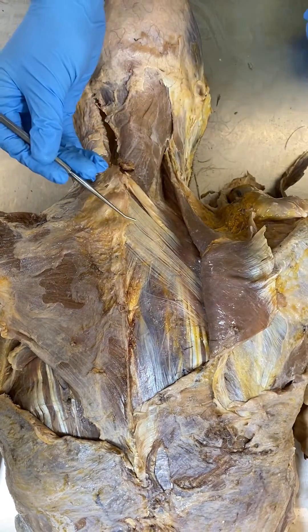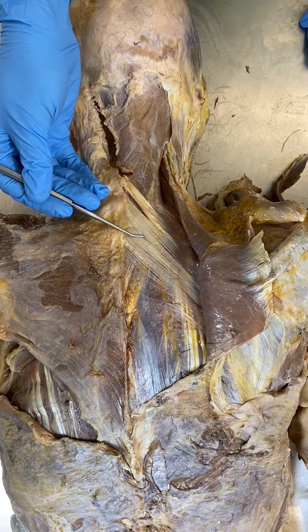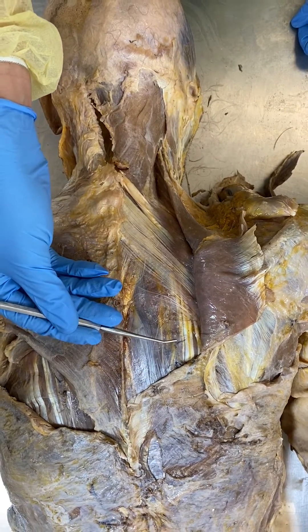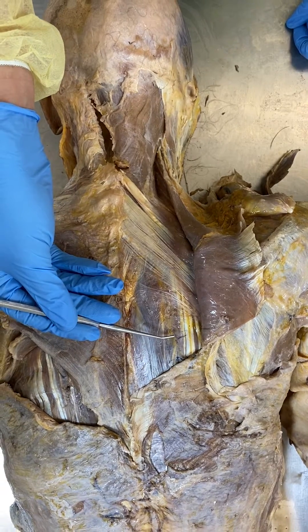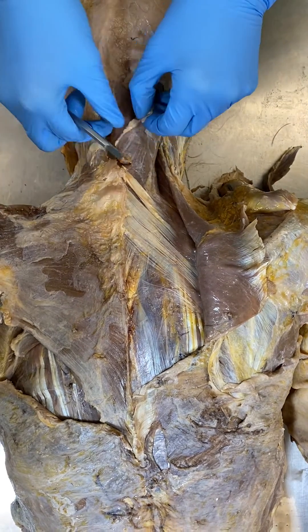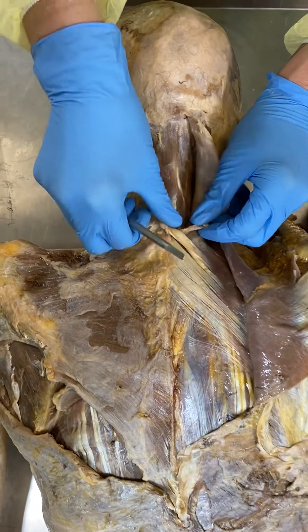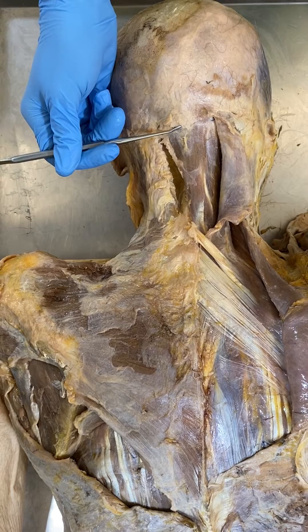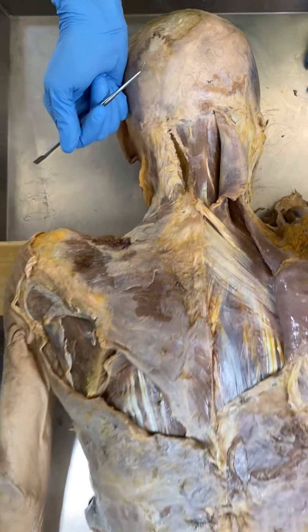I'm seeing the serratus posterior superior with the attachments of longissimus underneath. Looking deeper into the neck, seeing semispinalis capitis attaching to the skull.